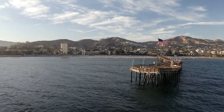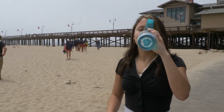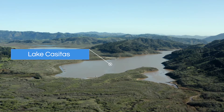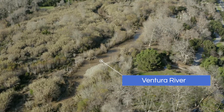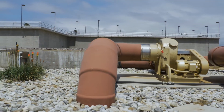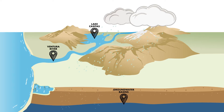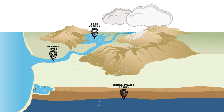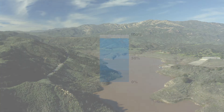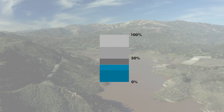The drought has many wondering what can be done to ensure reliable water for our community. Ventura's three water sources — Lake Casitas, the Ventura River, and local groundwater basins — all rely on rain to restore and replenish them. As the rain falls and snow melts, fresh water fills our lakes and rivers and slowly replenishes our groundwater basins. However, after several years of record low rainfall, Lake Casitas has dropped to critically low levels and local groundwater storage remains limited.